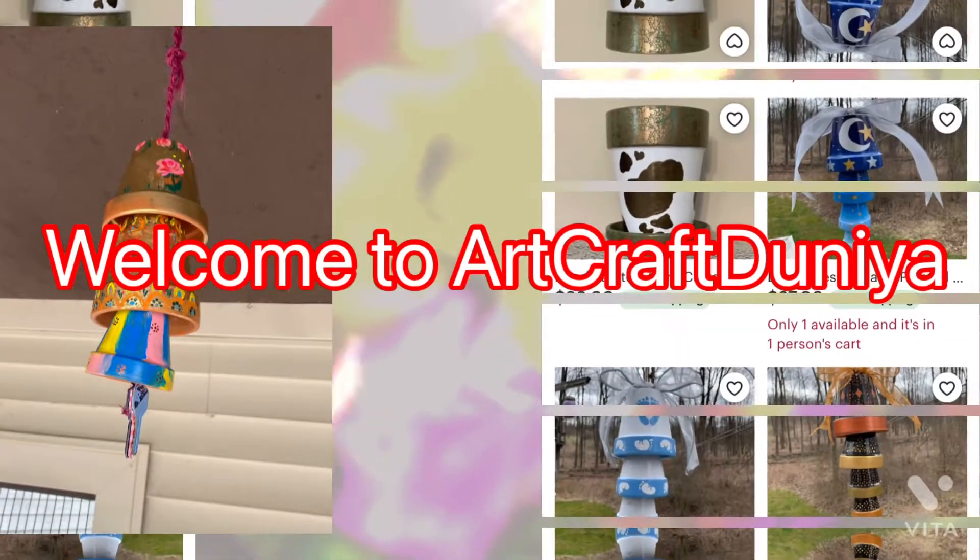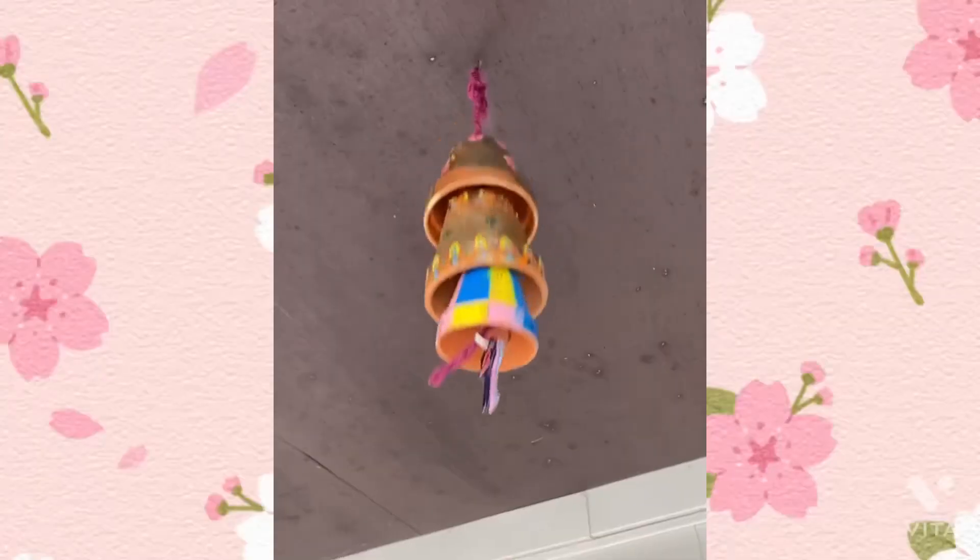Hello everyone, welcome back to Artcraft Dunia. Today we are going to make wind jam of the planters.